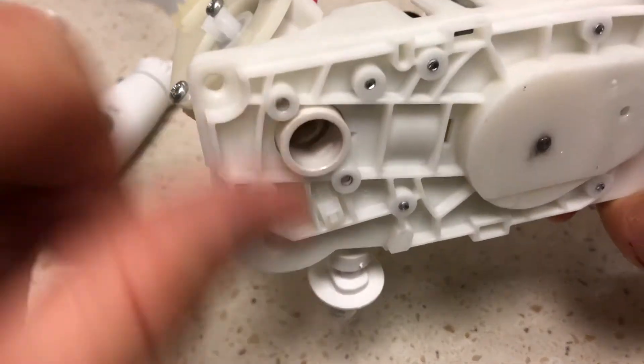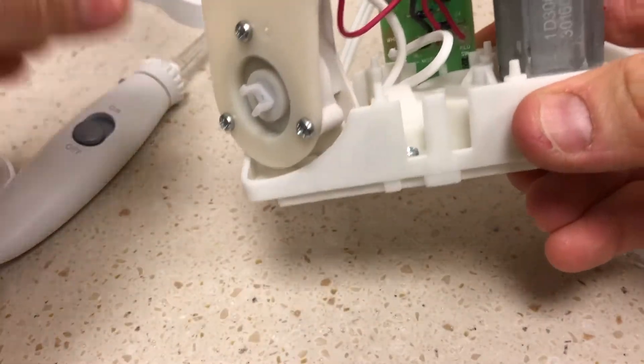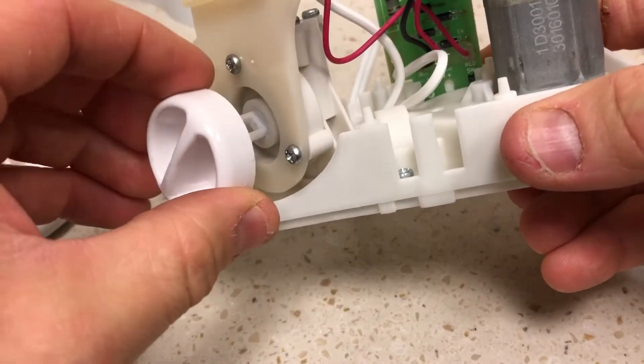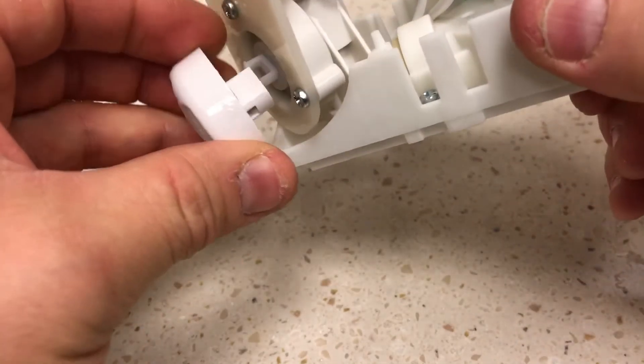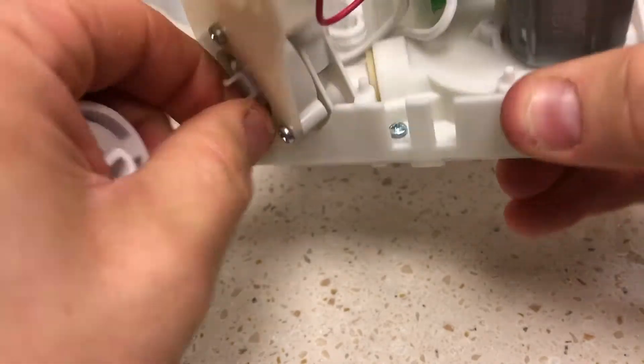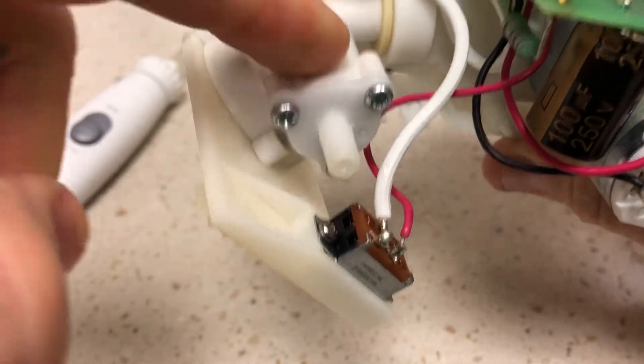The rotary control, which is this, for the water pressure, is essentially mechanical — it doesn't do anything electrical. It just rotates some component inside of this pump.